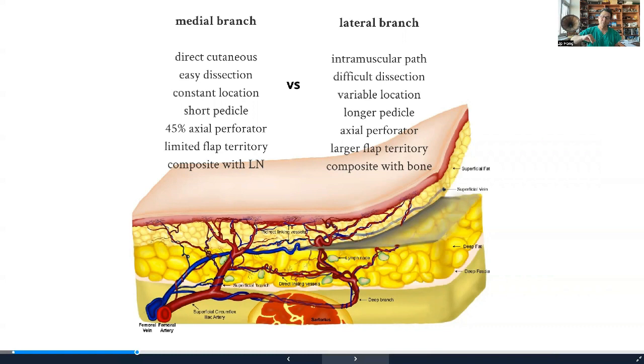There is also a difference in perforator anatomy which we recently found and published. The perforator of the lateral branch is always axial and travels all the way beyond the ASIS and beyond the flank — so the lateral perforator always gives an axial pattern flap, allowing you to harvest a 35-centimeter-long skip flap. On the other hand, the medial perforator is more complex: only 45% are axial pattern and 55% are not. This is why, before we understood this, when we took the flap a little large, we would have marginal necrosis.